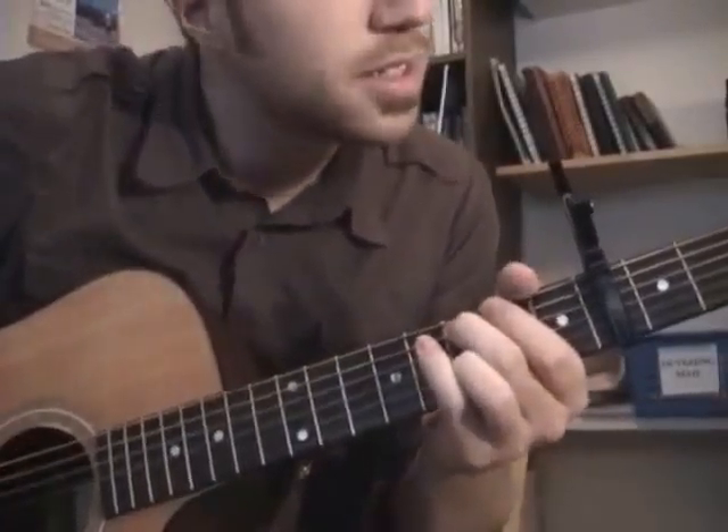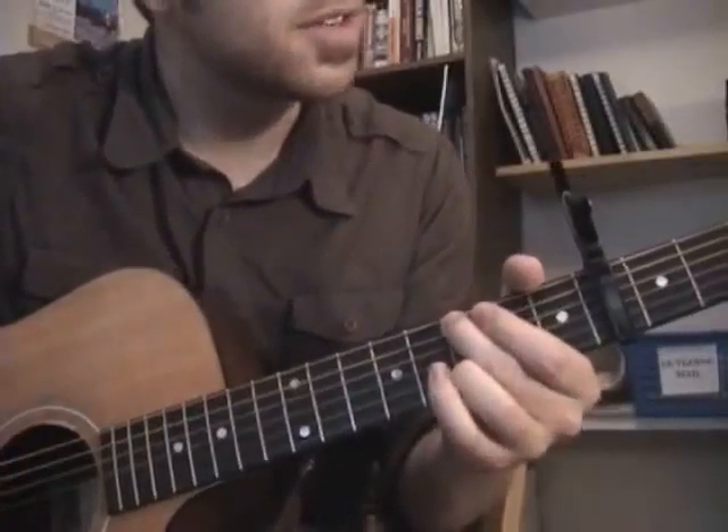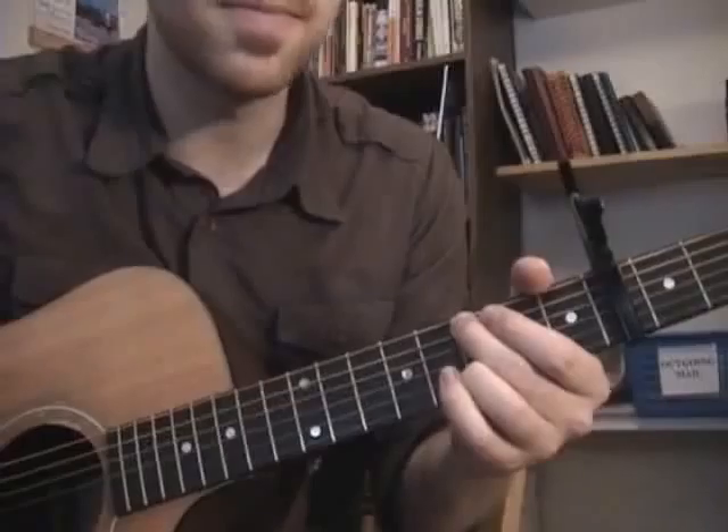For the whole song I'm kind of leaving the higher notes open, so you get that ringy, really beautiful sound.